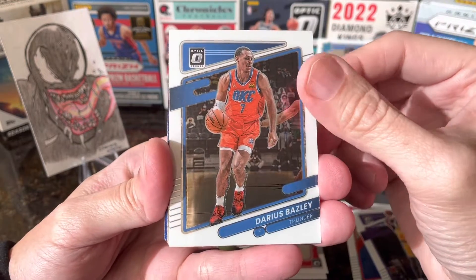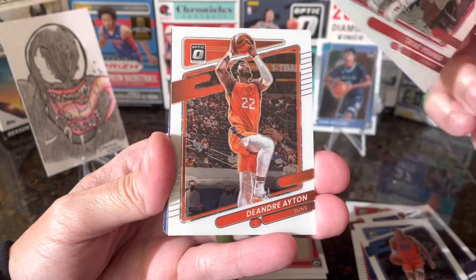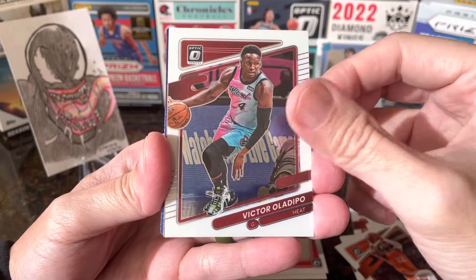We have Darius Garland, Trey Young, Deandre Ayton, and Al-Farouq Aminu.